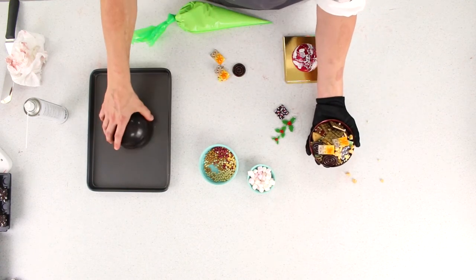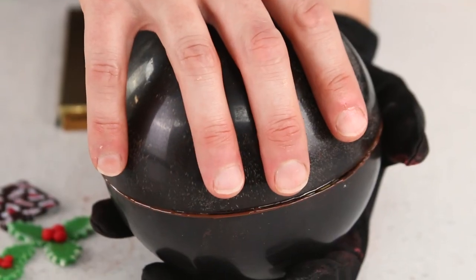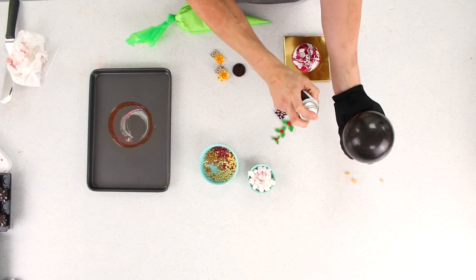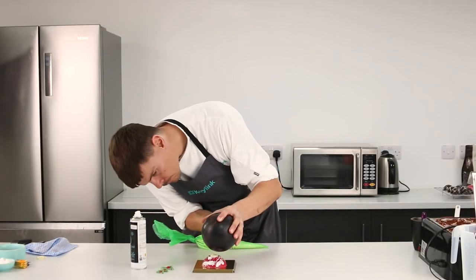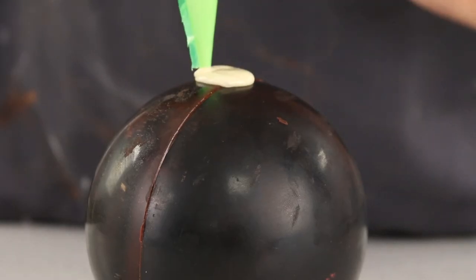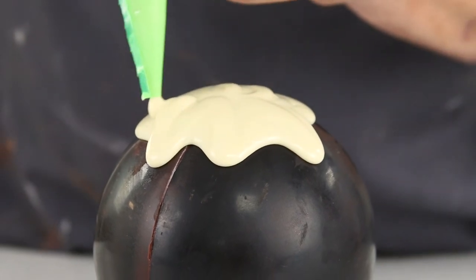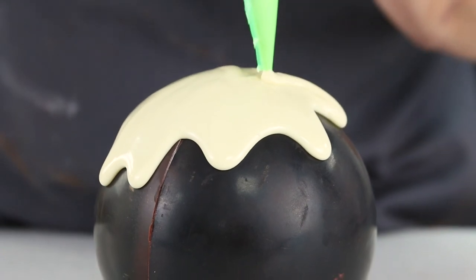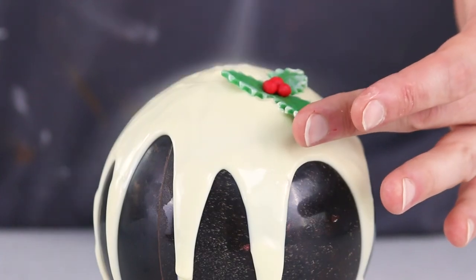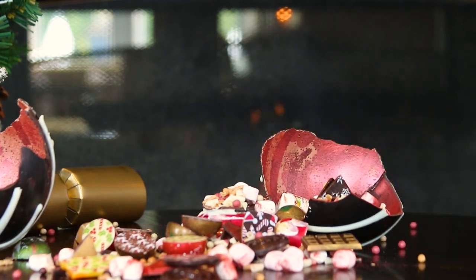Now attach the other half sphere to the filled sphere by melting it slightly and placing it on top. I'm using freeze spray here — you want to avoid using this as it is inedible; I'm using it because of the lights in the kitchen that make it very warm. Next, onto the brandy sauce topping — I'm just using tempered white chocolate to create a dripping effect. If you want a box for your Christmas pudding piñata, we suggest the Easter egg box that is four flaps, 150 by 150 by 200 millimetres — this fits perfectly. Then to finish, place the holly on top and voilà, your own Christmas pudding piñata.